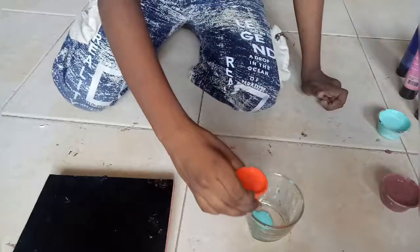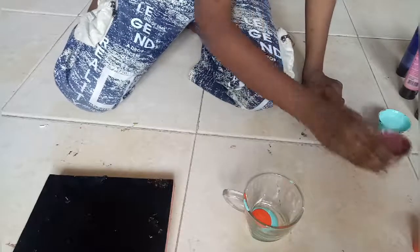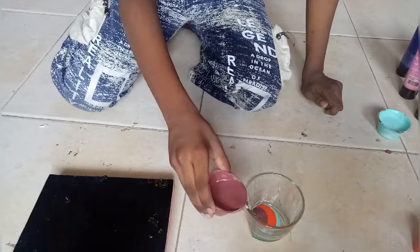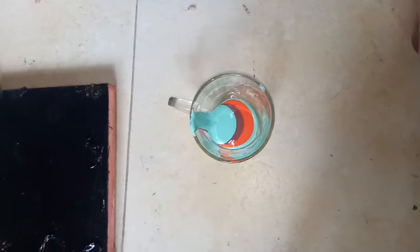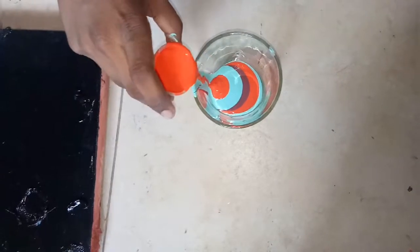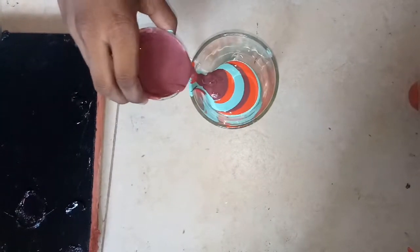Now I'll put light blue color a little bit. Chocolate orange. Okay, now some more red orange. Now some more red orange. And lastly, maroon. Wow, guys, you can see such a beautiful color.